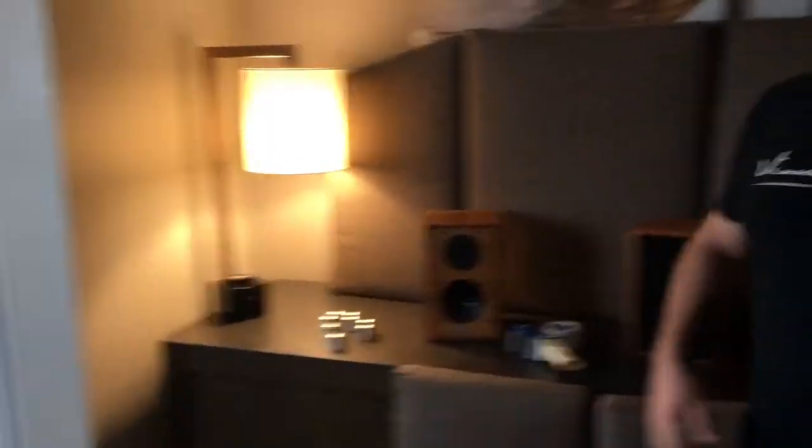Did you get the room to work out okay with the speakers over here? That was the way we did it — we fired them out towards the door. People were immersed in the soundstage and they were really happy with that, with the imaging and how the bass wasn't so boomy.